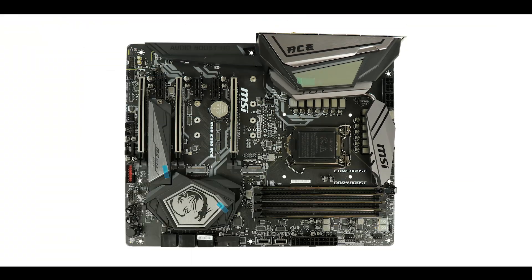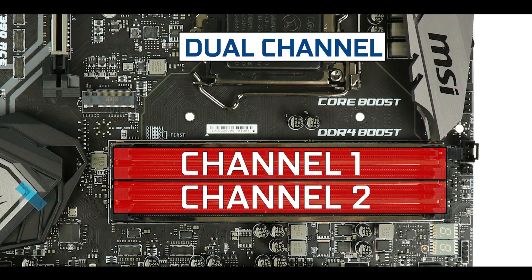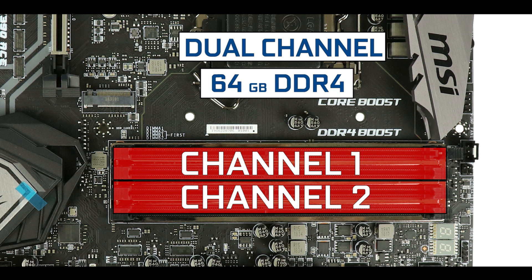Memory-wise, we have the usual dual-channel configuration which can support up to 64 GB of DDR4 RAM, overclockable up to 4.4 GHz.